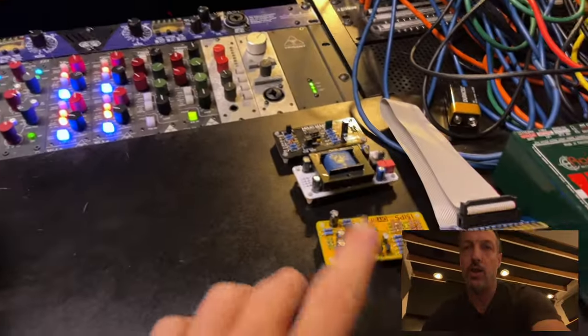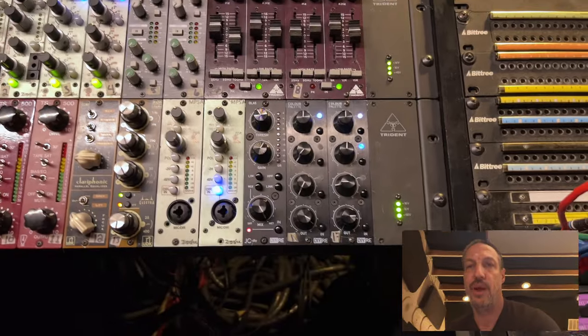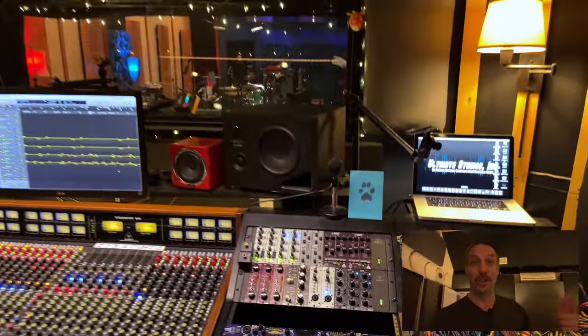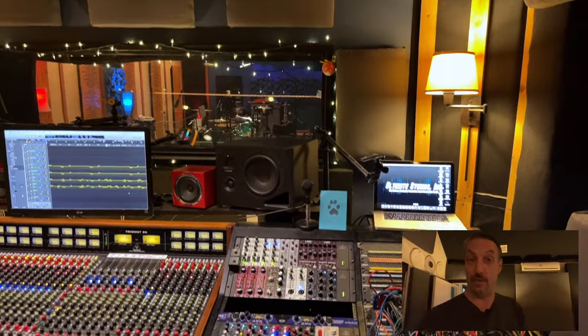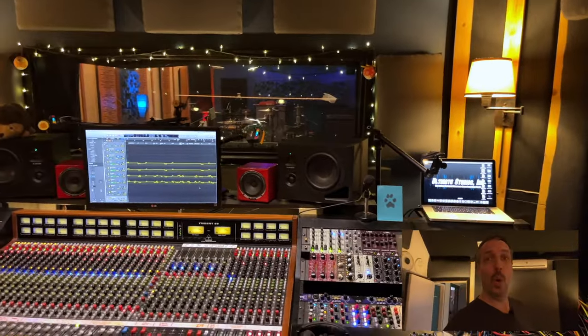Also building some new DIYRE stuff. These three I've had for a while, but in this unit I have three new color modules that I'm trying out. I also finally built my first OLA-5 compressor, and I have another one back on the bench that we'll get to in a second. I just finished building it a few days ago and I'm really loving how it sounds. The build was quite nice too.